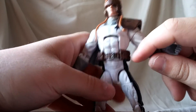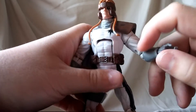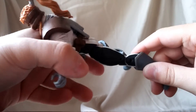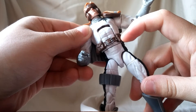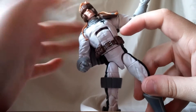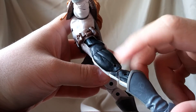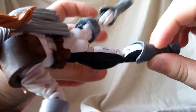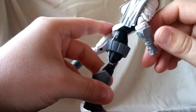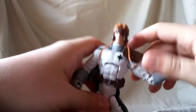The belt has lots of nice pouches and they painted the buckle silver, which looks pretty good. I feel like all the little pouches could have used maybe a little touch of silver, but they did paint the buckle so I can't complain too much. The black on the side is painted really clean with no bleeding, so that definitely looks good.